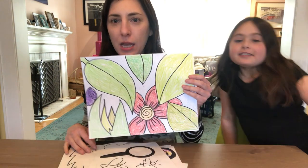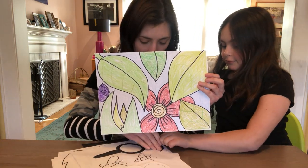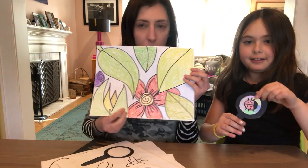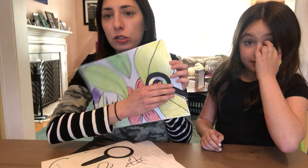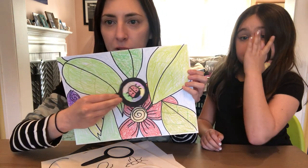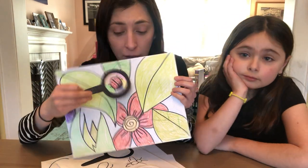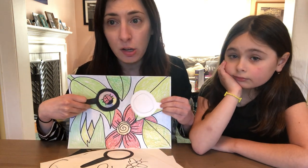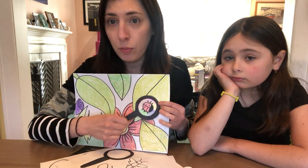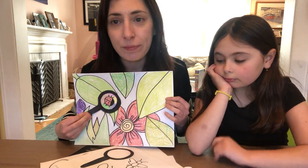Hello artists! You are here today to join me in making a beautiful garden complete with a magnifying glass to search for insects in our garden. Now of course you could make more than one magnifying glass and have different kinds of insects, or you could just have one with one insect and move it around and decide where you want it.